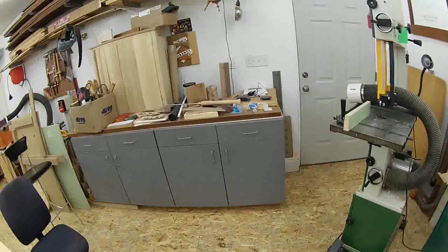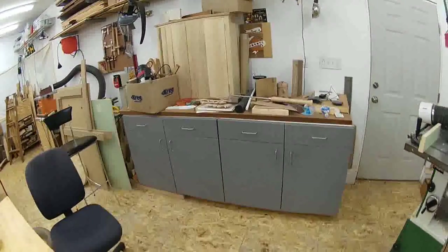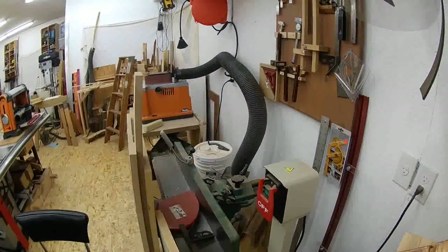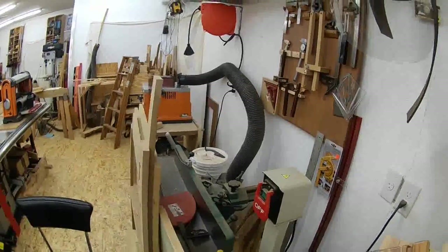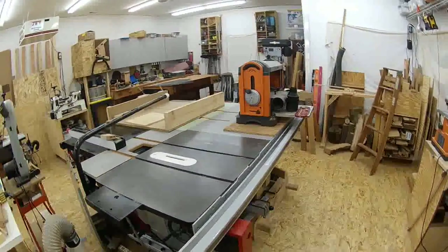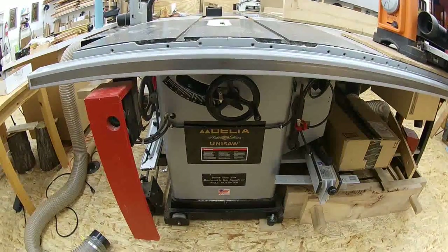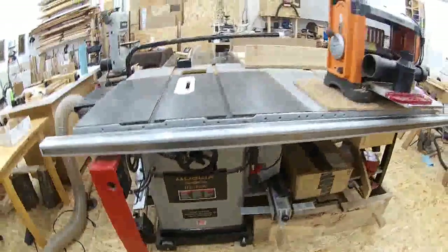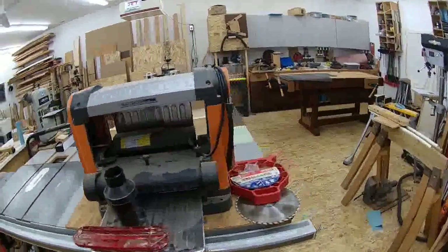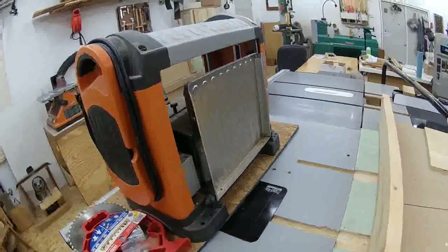There's more storage I need to clean up. I've got a Grizzly six-inch joiner stashed back here. This is my central table saw workstation. I've got a Delta Unisaw Gold Premium Edition that I picked up used. It's got a Jessem router lift in the side table, which is awesome.